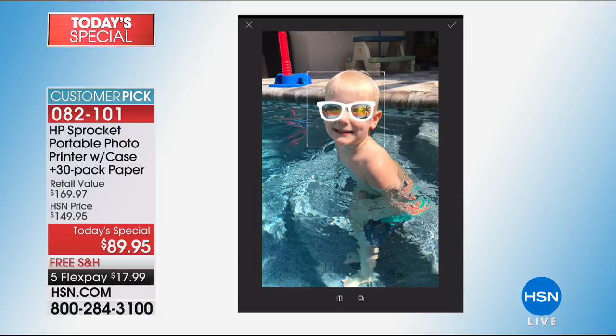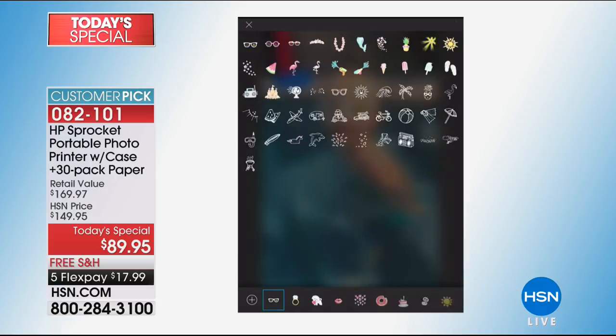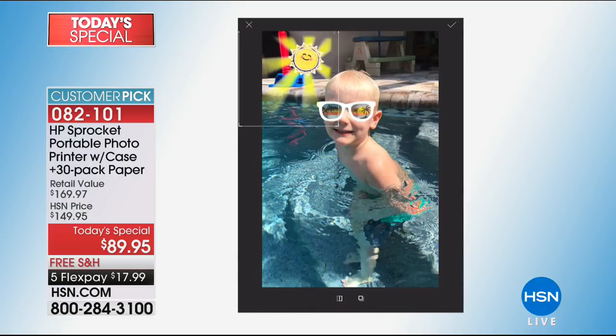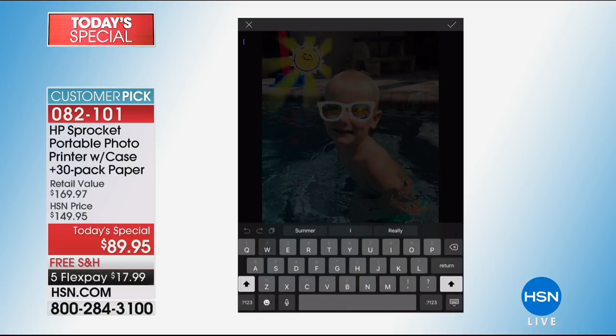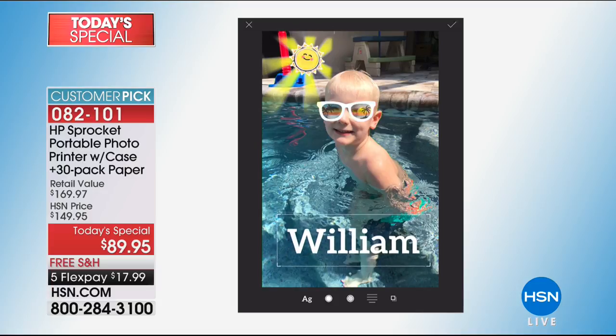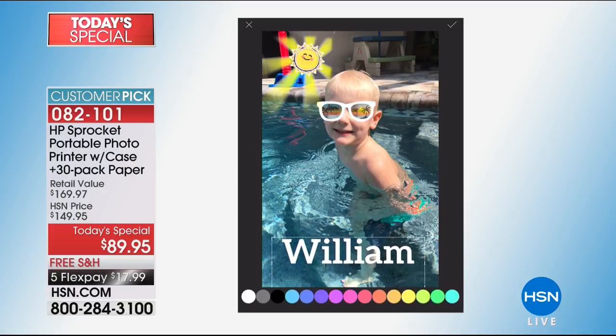By the way, this even has a rechargeable battery, so you're never buying ink and you're never buying a battery. Think about it — you're literally picking a picture on your phone, or from Facebook or Instagram, and it prints within seconds.